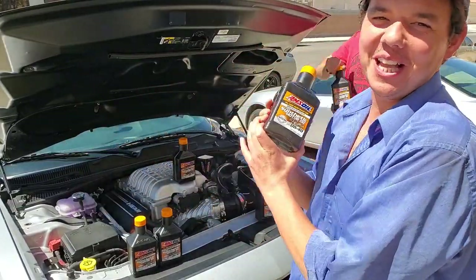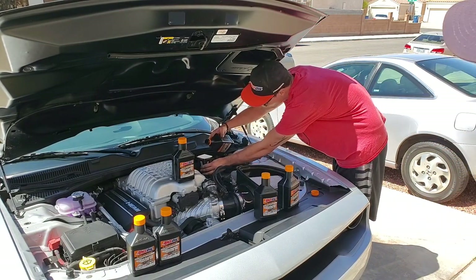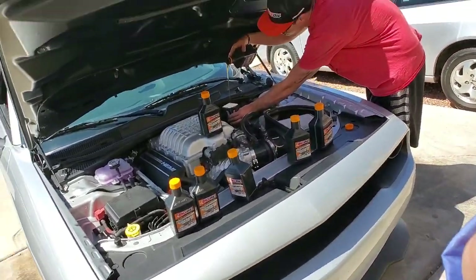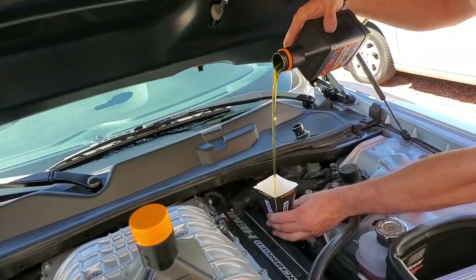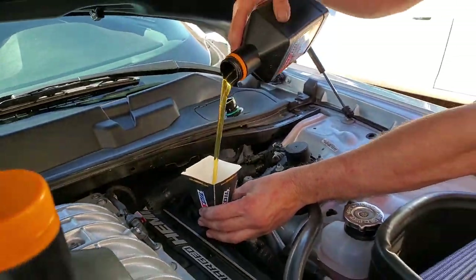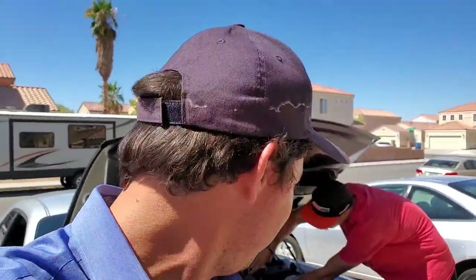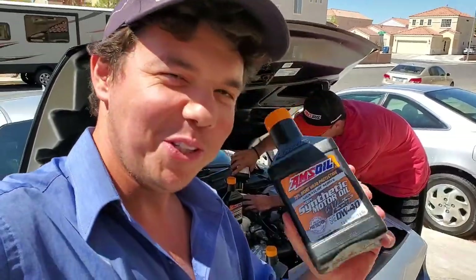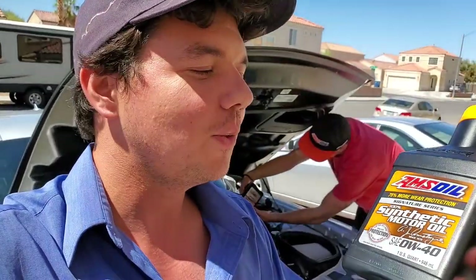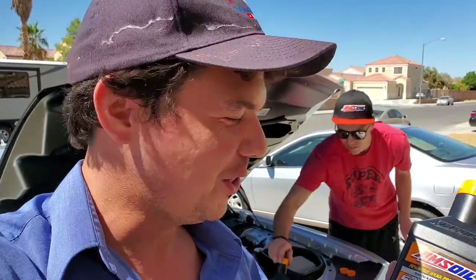It's that time to fill her up. Hamlet's got the honors of putting it in, and you'll see that beautiful liquid gold. Look at that — it's like pouring honey on pancakes. It's so good you can almost feel the protection. Hamlet's finishing putting in the seven quarts of liquid gold. This is 100% synthetic, so it's got no impurities.